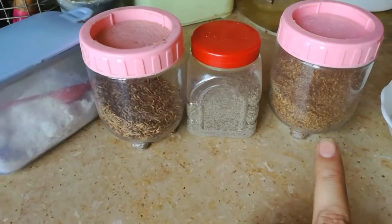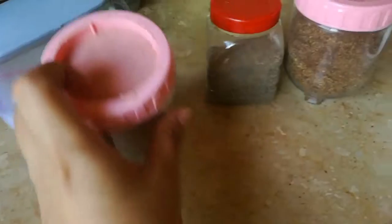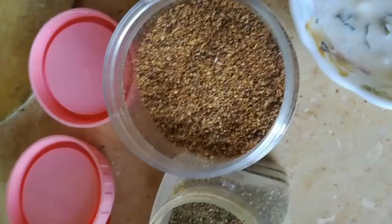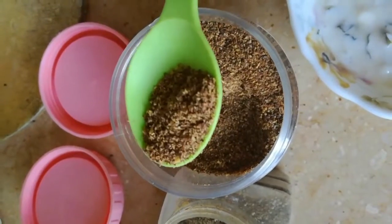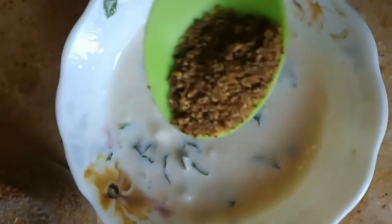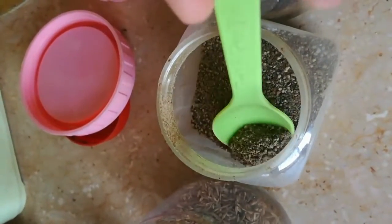We have to mix these things together. If you want garlic, you can also add garlic; if you don't want, don't add it. It's a very delicious and simple variety. You can use it for weight loss, and it is a very healthy recipe your children can eat as well.